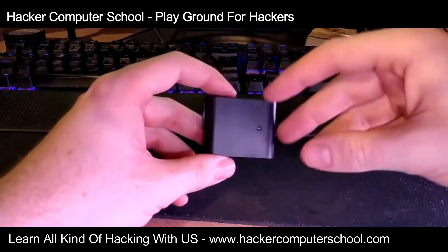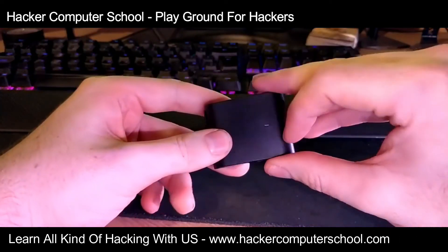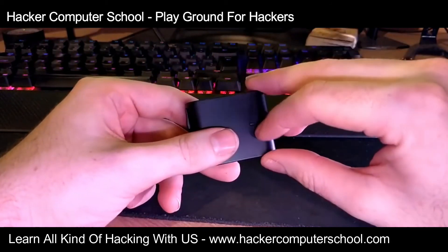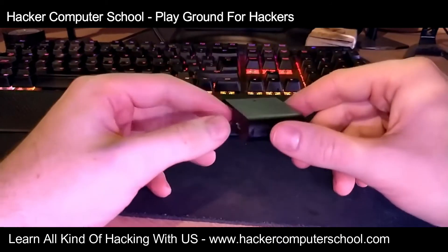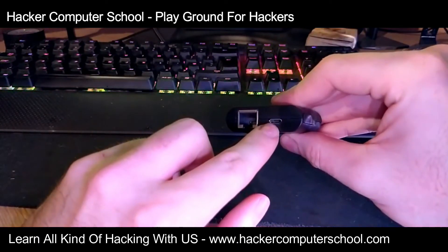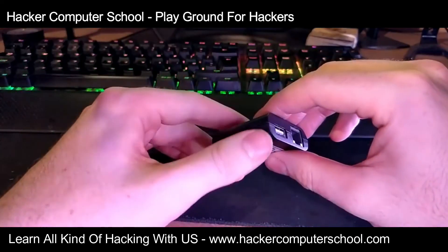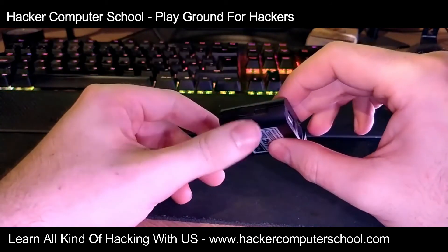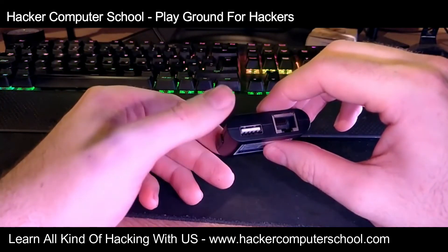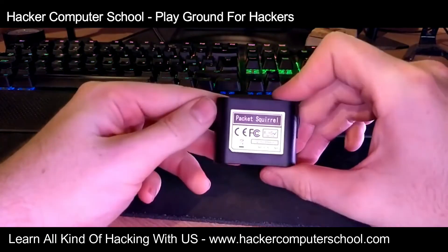This is the device. We've got the four-way switch here so you have four modes. There's an RGB LED on top which is an indicator of what the device is actually doing and can be configured in different ways. We've got two ethernet ports — one here and one there. We've got Micro-B power so you can power the device; there is no internal battery, you power it via PC or battery bank. On the back there is a USB 2.0 port which allows you to store payloads, log files, and probably firmware updates.